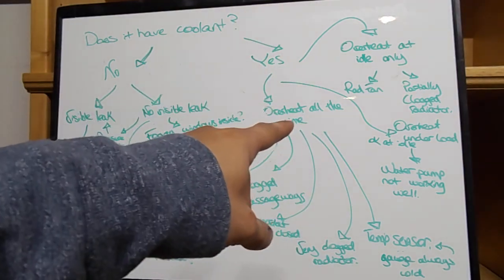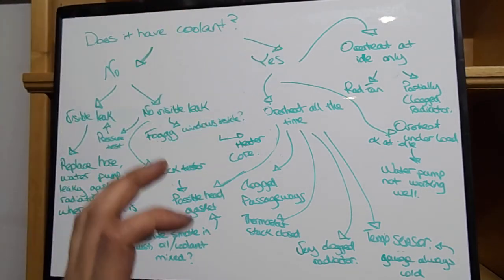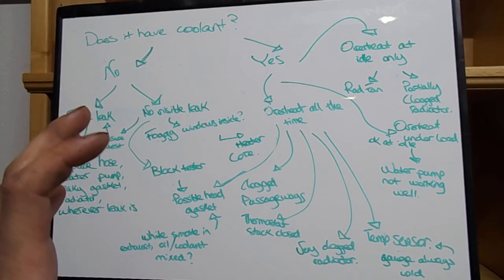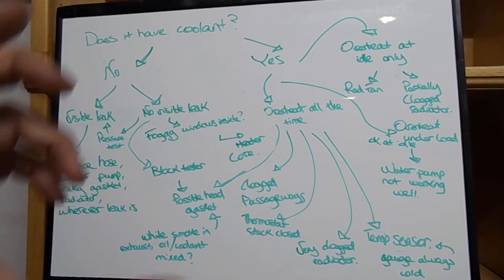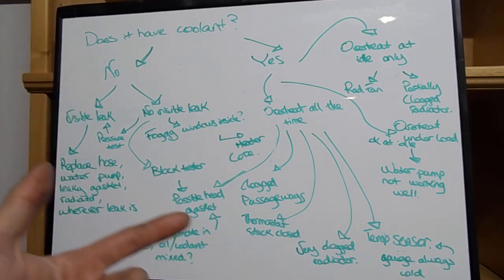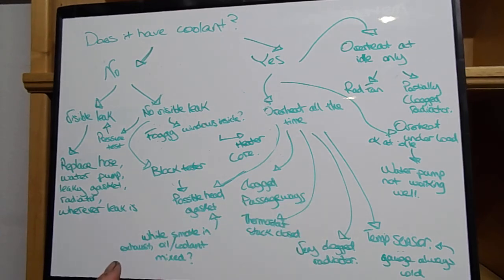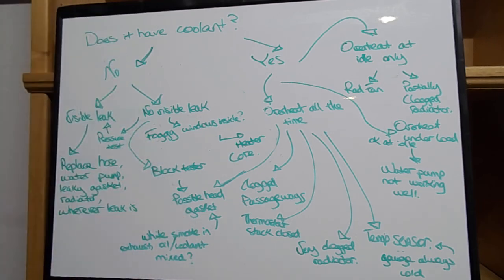On Volkswagens — and actually a lot of cars including Volvos — there's a coolant level sensor in the actual coolant reservoir that tells you the level of the coolant. If that sensor goes bad it'll be telling you you have no coolant even though you do. So it could be a coolant level sensor or a coolant temperature sensor. Sometimes you have to replace the entire overflow tank just to fix that issue.